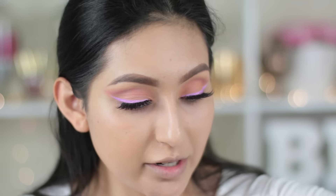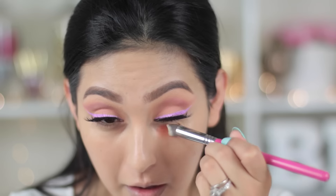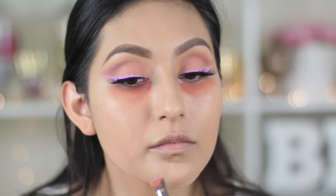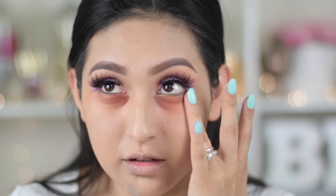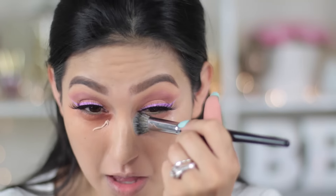Now I'm gonna do a little bit of color correcting. I'm taking the Becca color correcting concealers — I'm gonna use Papaya right underneath my eyes to hide the under-eye circles, and then Pistachio to hide a little bit of the bruising still. I'm gonna blend it out with the Morphe E20 brush.